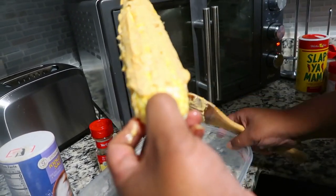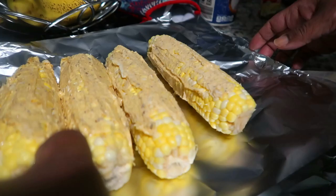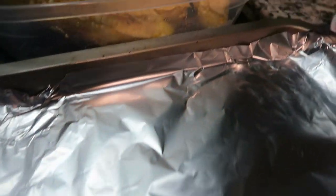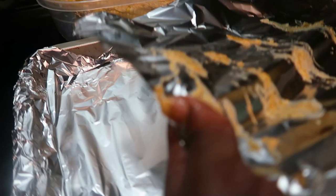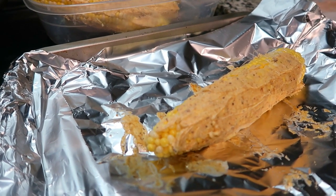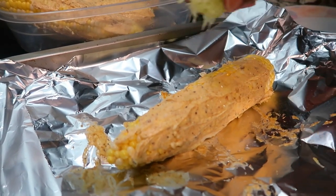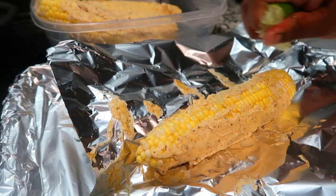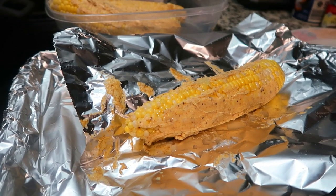We're going to put the foil on here and move this over. So now we have the butter sauce already on the corn. We're going to go in with this lime - put the lime juice on here - then flip that corn over and go in with the parsley.